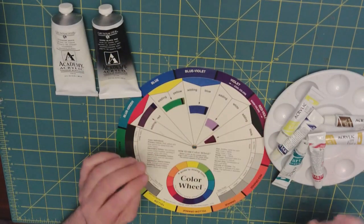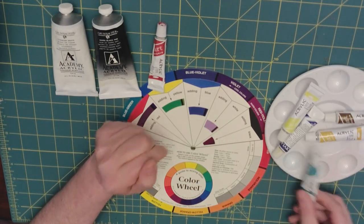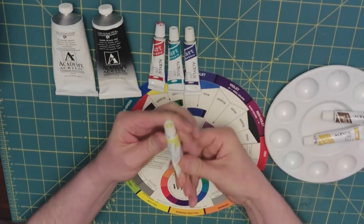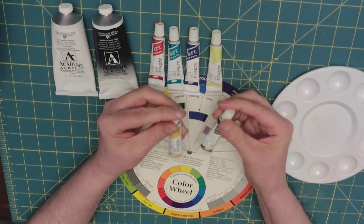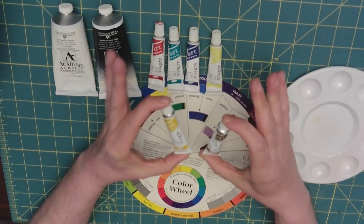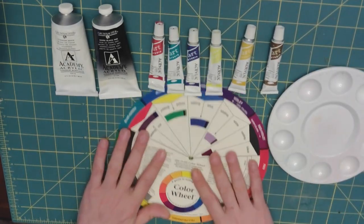The other things we're going to start with are — though this doesn't look it — this is Crimson, and Viridian Green, and Palo Blue, and Lemon Yellow. I also brought out two other pigments to discuss today: raw umber and burnt umber. These are nice for toning your work, so let's start with the color wheel.